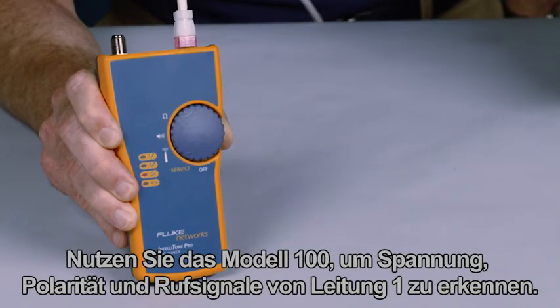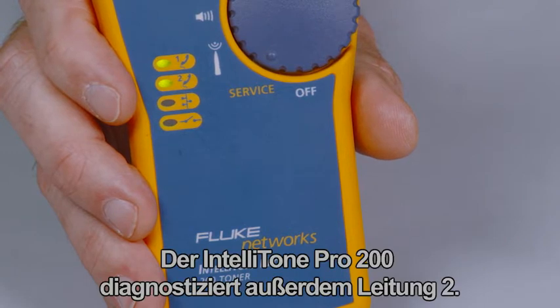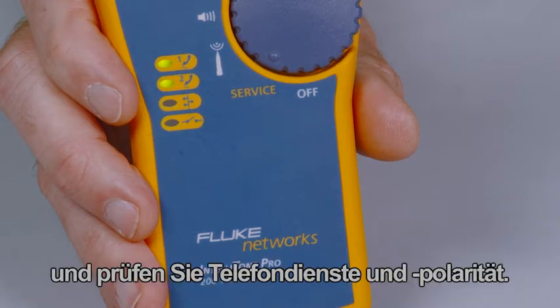Use the 100 to detect line 1 voltage, polarity, and ring. The IntelliTone Pro 200 adds line 2 troubleshooting. Confirm telecom circuits with the built-in talk battery capability and validate telephone service and polarity.